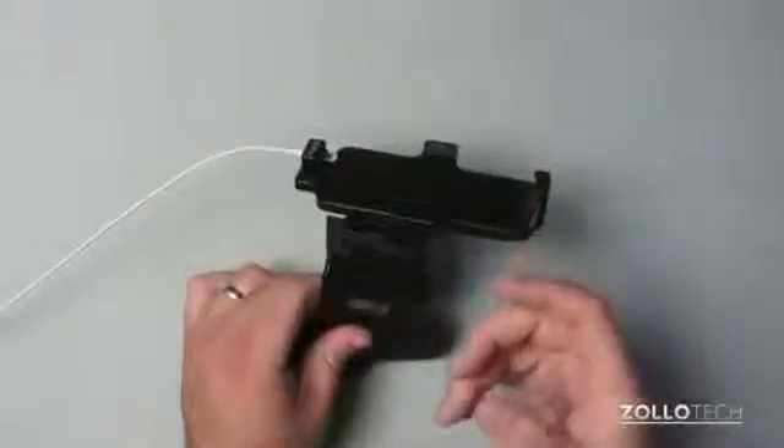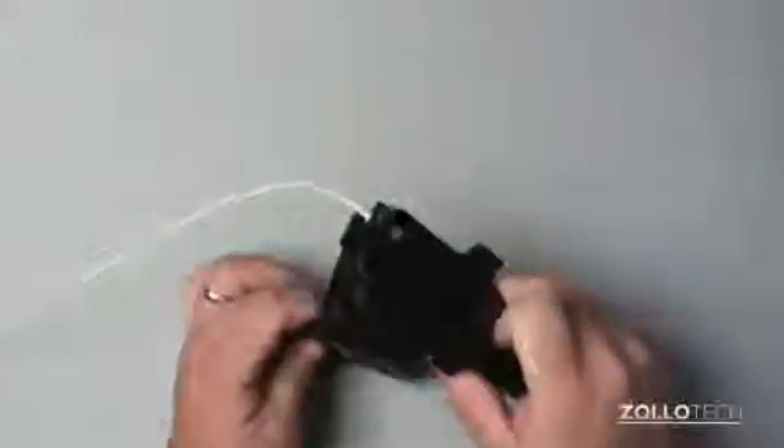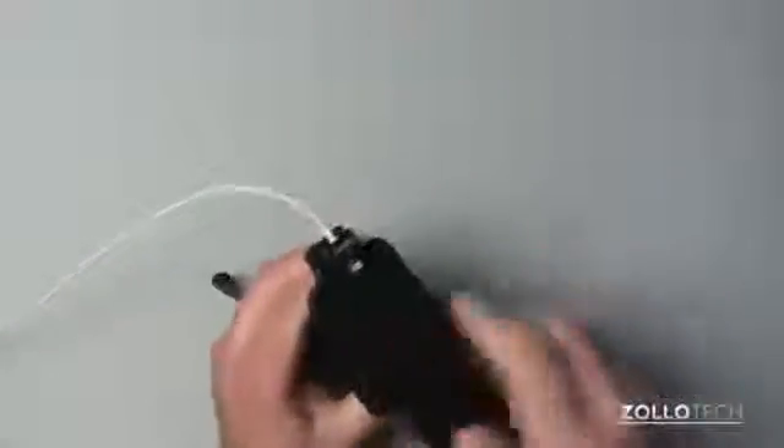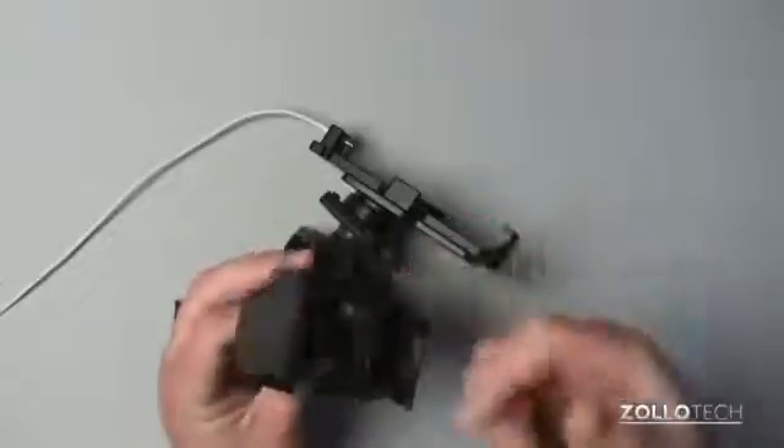If you want to change this out like I have — this is a mount I had — I switched out just the top portion. Everything is held together with these nice high-quality screws. You've got four screws around there and then a center screw for the swivel that you can undo. It's a really nice system.